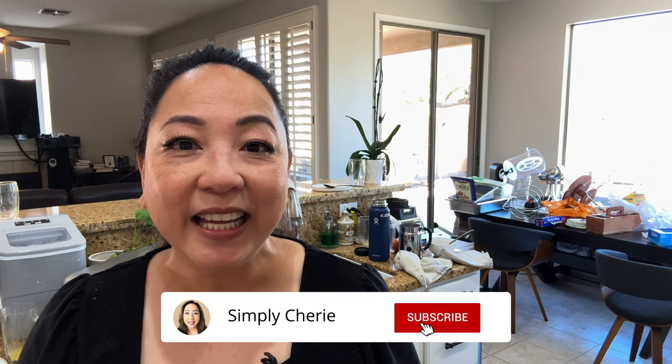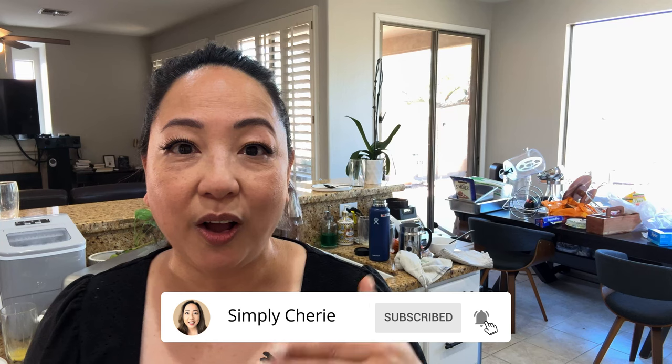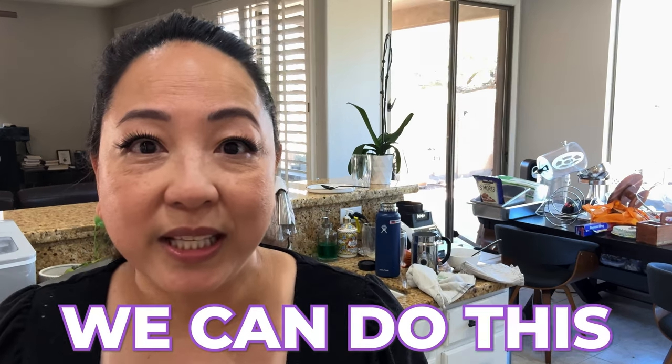Hi friends, it's me Simply Sherry. It's Wednesday and I had a volunteer catering event on Saturday — it's still a hot mess and I'll explain in a little while what happened. I thought since I'm going to reset my kitchen, why don't I film this? If you need to reset your kitchen, we can do this together.